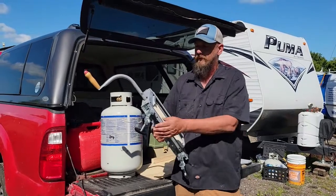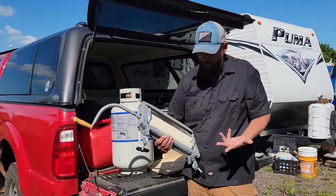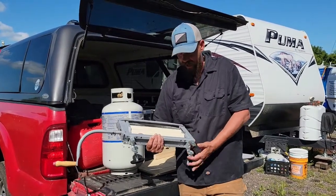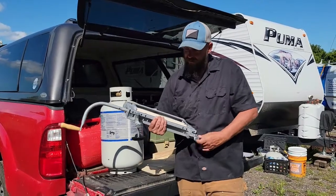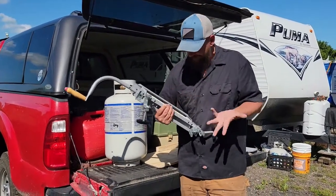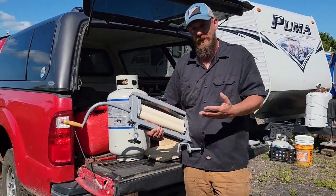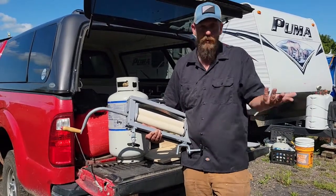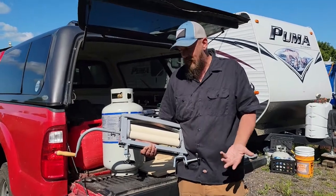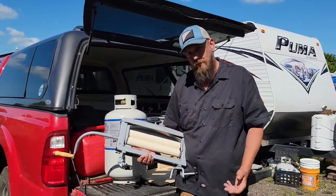But one thing we couldn't figure out is how we wanted to mount this. There isn't a place to permanently mount it — there wasn't a good place in the camper. We've tried different things. You can do it vertically or horizontally, and these swivel and can adjust in and out. But we really didn't have anywhere to mount it and be able to easily put it on and take it off, because we don't do laundry all the time. So we brainstormed for quite a while and used it a few different ways before finally coming up with a solution.